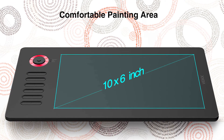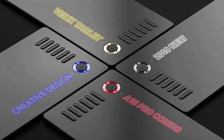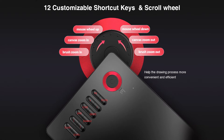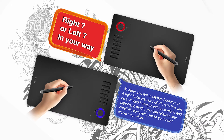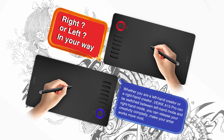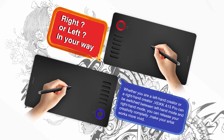You can also choose between three colours of the tablet: blue, grey, or red. This tablet also features 12 customisable shortcut keys to make it just that much easier to use. The tablet itself is suitable for use with both left and right hands, and is compatible with Mac and Windows, as well as all major design software, such as Photoshop.